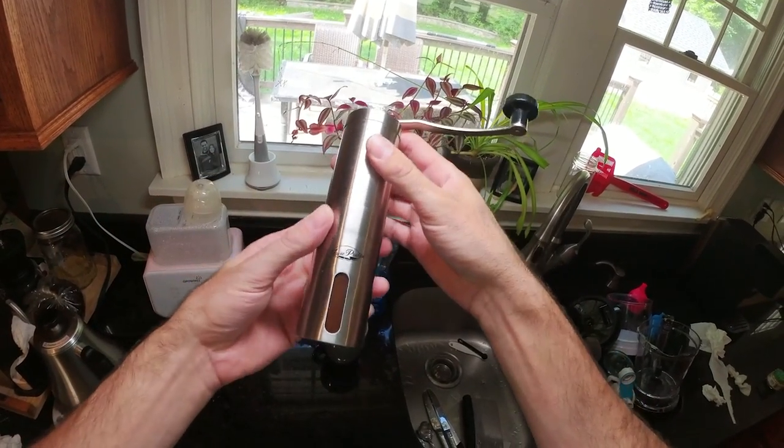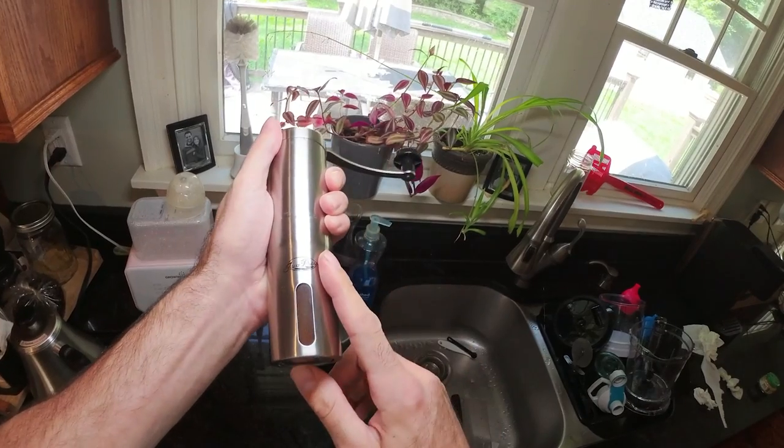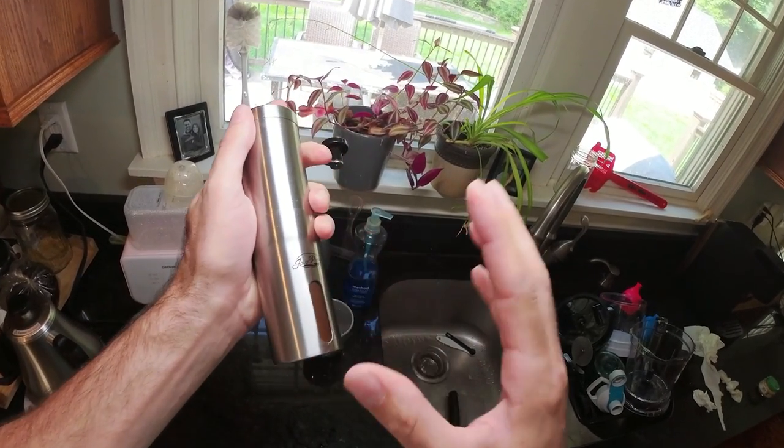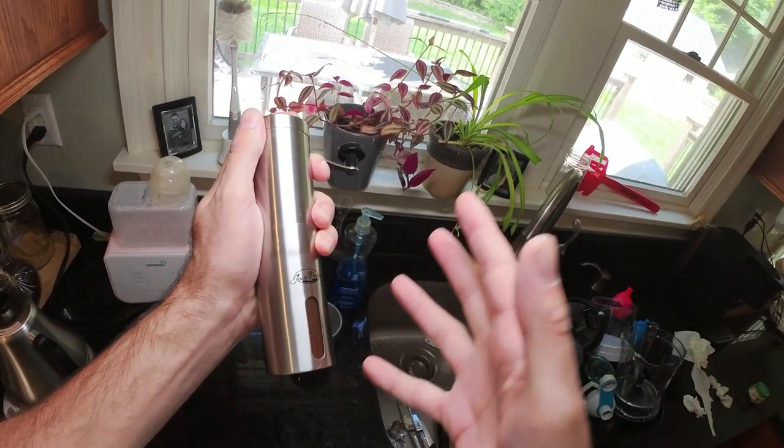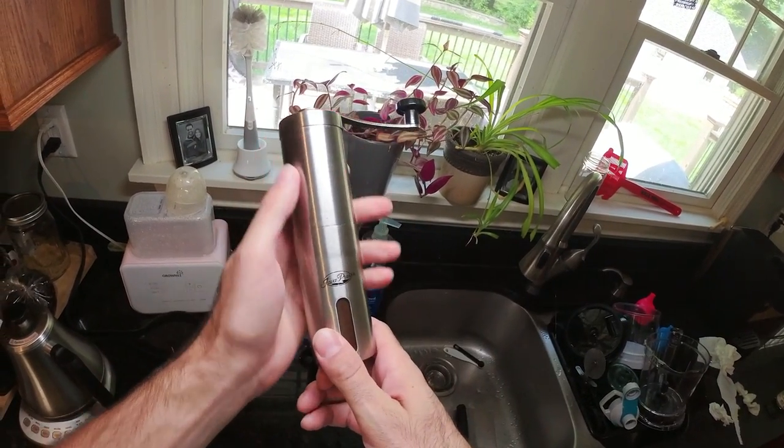This is the Java Press Manual Coffee Grinder, and I've had this thing for about two or three years. I'm going to tell you exactly what's good about this and what's not so good about this.